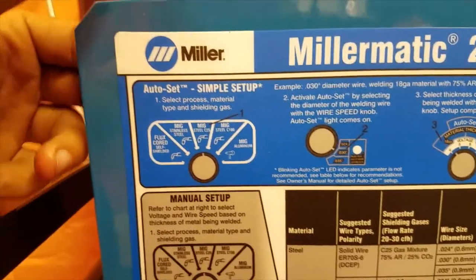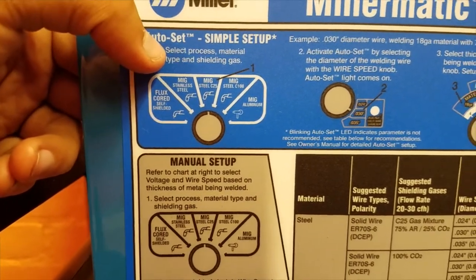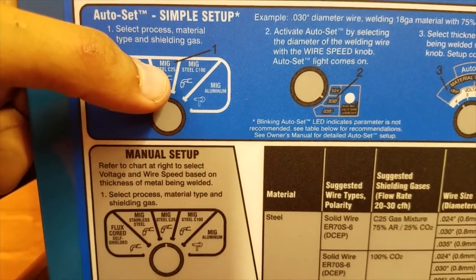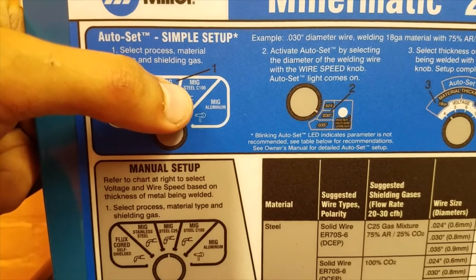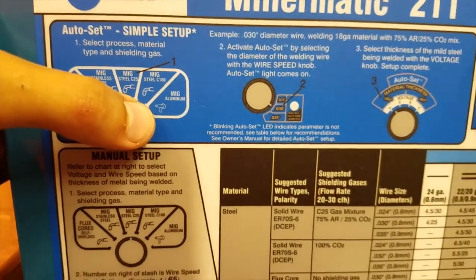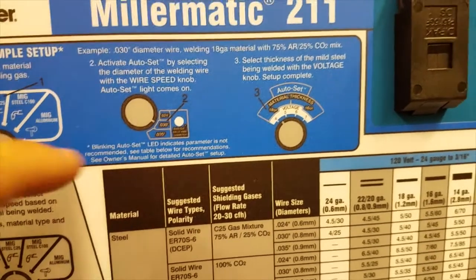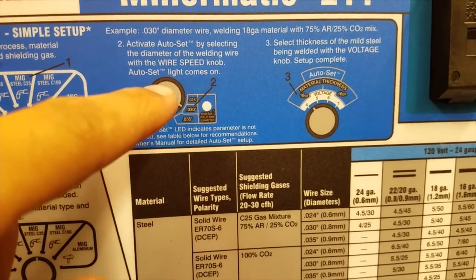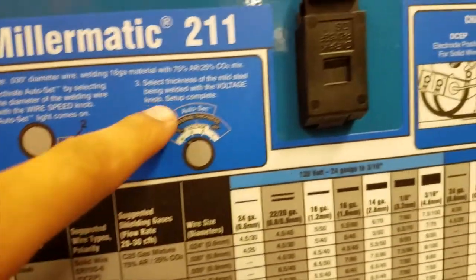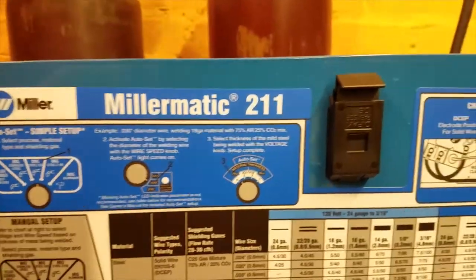There are a few processes on this machine: flux core, MIG for stainless steel, MIG on steel using 75% argon/25% CO2, MIG for steel with 100% CO2, and MIG on aluminum using the spool gun. You choose your process, then activate auto-set by selecting the wire diameter and the thickness of the metal being welded, and it takes care of the rest. Alternatively, you can set it manually.